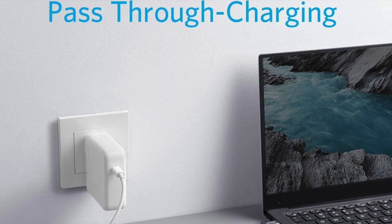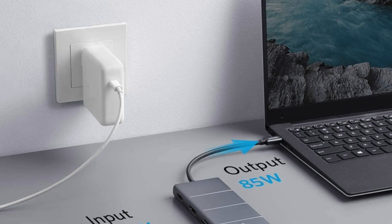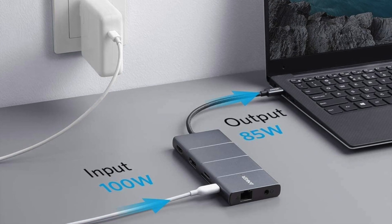Another good thing about this hub is pass-through charging, which basically means that when you're using the hub for external devices you can still charge the main device — whether that's an iPad Pro or an iMac. The only catch is that the hub doesn't come with a charger, but if you own the device you should have the charger anyway. So that's essentially the 11-in-1 USB-C hub from Anker.